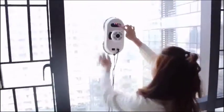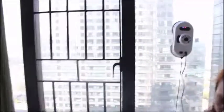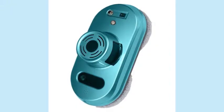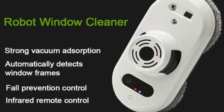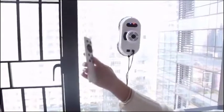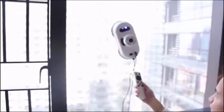6. More than 10 materials can be cleaned, such as glass mirror, stainless steel, wood veneer, marble, frosted glass, seamless brick, film glass, and frameless glass. 7. Automatic work, one-click control. 8. Functions include Plan Path Gyroscope, Automatic Single Side Cleaning, or Automatic Return to the starting position.